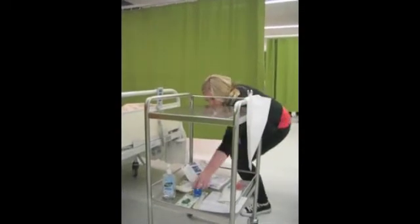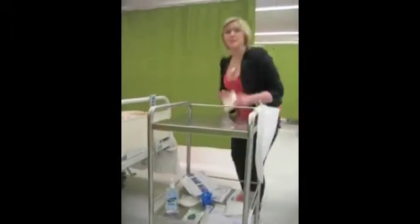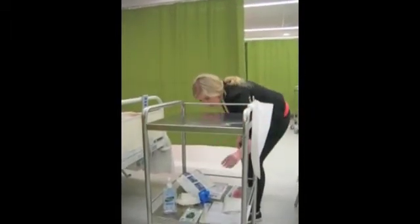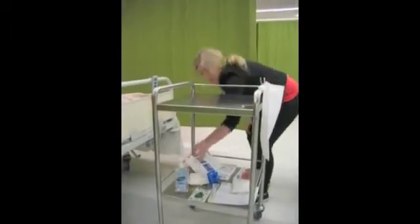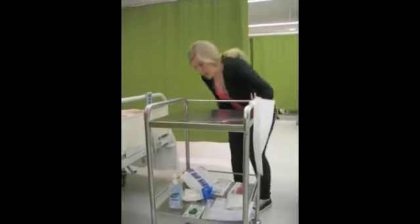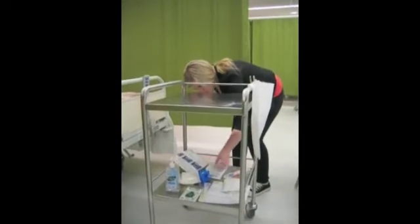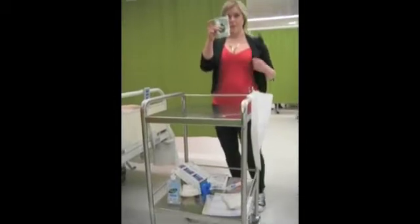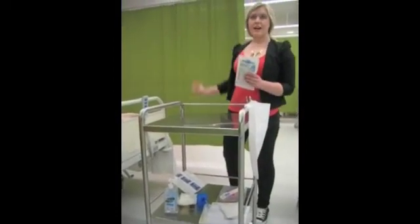You need hypoallergenic tape, and a dressing which is appropriate for the type of wound that you will be redressing. You also need alcohol hand rub, and a rubbish bag with a clip attached to dispose of the waste. For personal protective equipment, you need an apron, sterile gloves, non-sterile gloves, and glasses, which are optional.